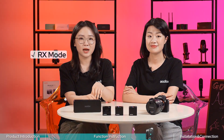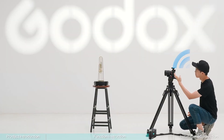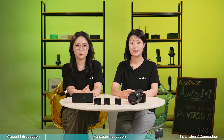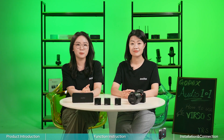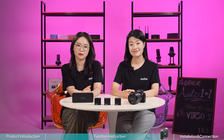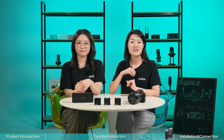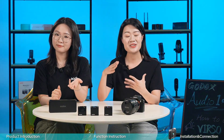In receiver mode, the Versal S receiver itself serves as the transmitter, meaning the audio captured by the built-in microphone on the Versal S receiver will be transmitted by the receiver. In transmitter mic mode, you can use external transmitters separately from the built-in microphone on the Versal S receiver. This enables you to capture audio from both the subjects you are filming and the person behind the camera without an extra transmitter — ideal for interviews, commentaries, documentaries, and multi-person vlogs.